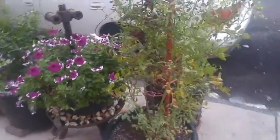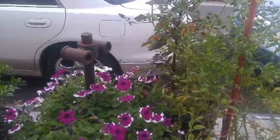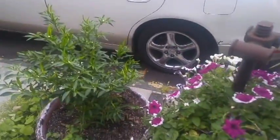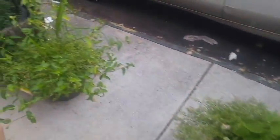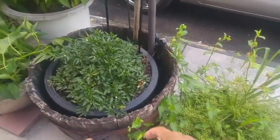So here we got tomato, flower. And as you know, people love growing chili. And here's Morning Glory, chili, different type of chili.